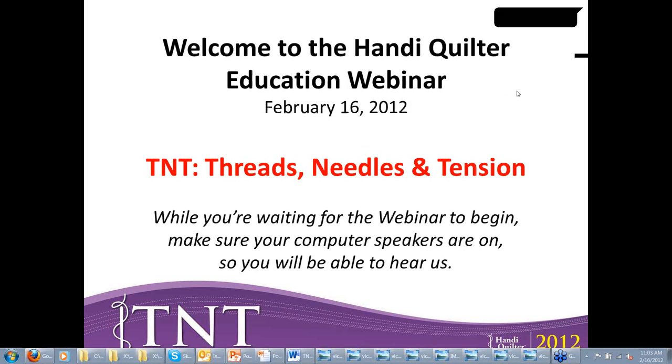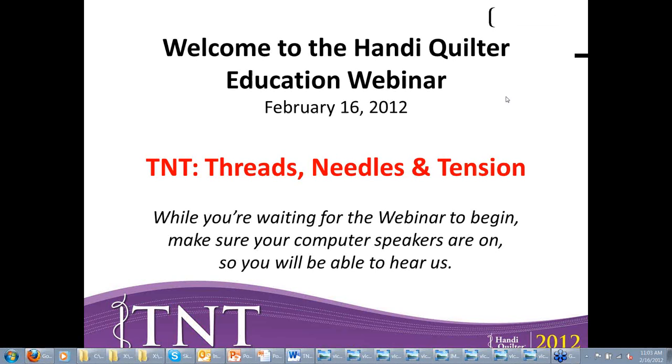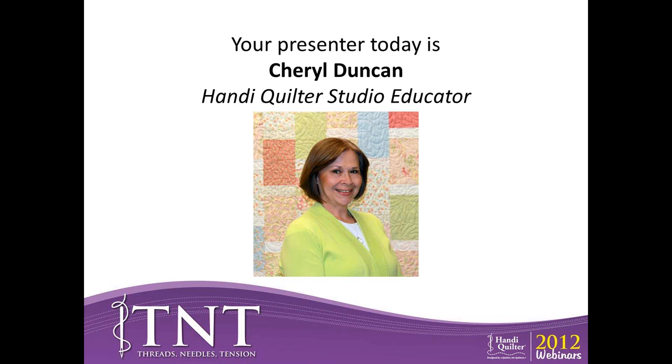Good morning again, folks. This is Brenda Grills. I'm the Director of Marketing and Education for HandyQuilter, and we are so excited to be here today. We want to thank you for joining us for our very first HandyQuilter Education Webinar. Today our topic is TNT — Threads, Needles, and Tension. We have in the studio with us today one of our studio educators, Cheryl Duncan. She's going to be presenting the information and is available to answer your questions. Good morning, Cheryl. Good morning, Brenda. Thanks for inviting me.